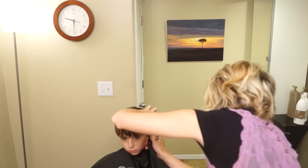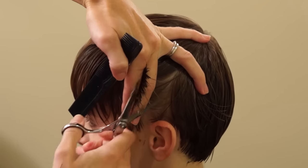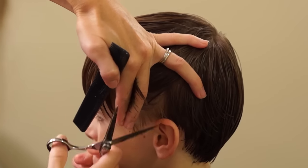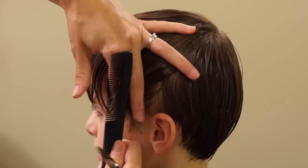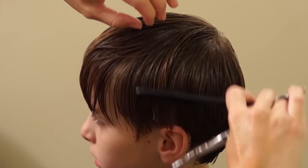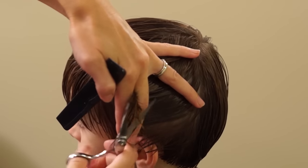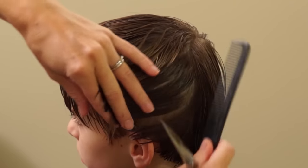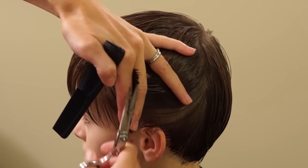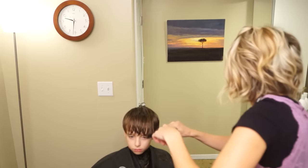I'm going to take it a little bit more right here above the ear — still a little bit too long. I'm kind of pulling that hair from the back now up to this front section. That will blend it in.